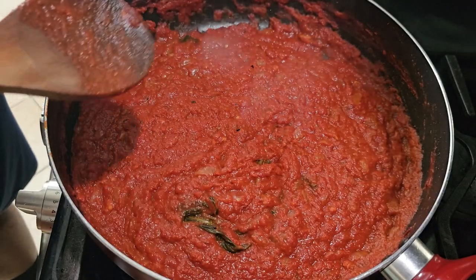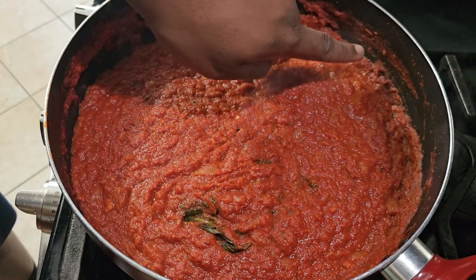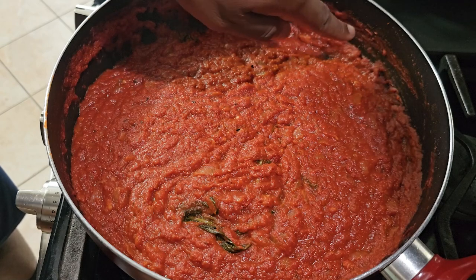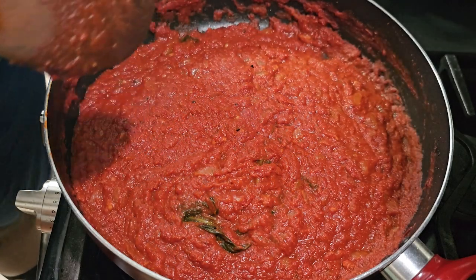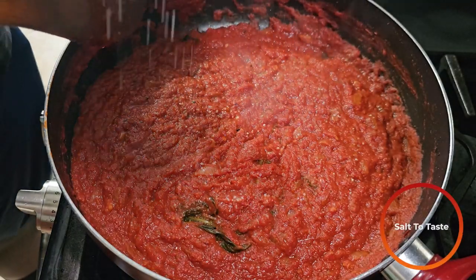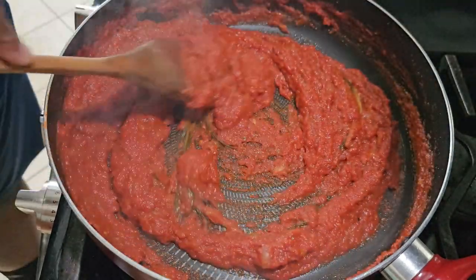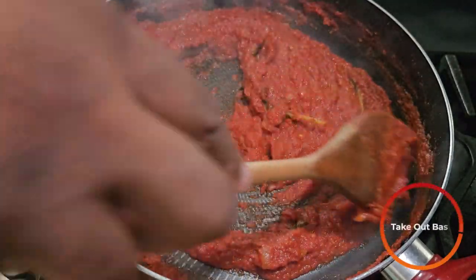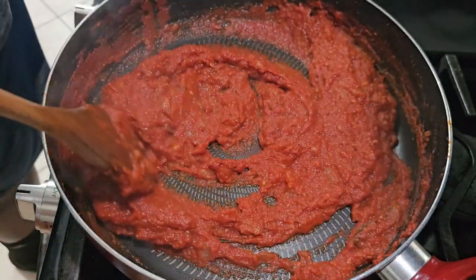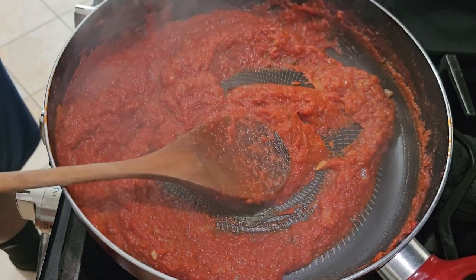And there we have it. After about 20 minutes, you can see the sauce has reduced. One way you can tell — that was the line where we originally started the sauce, and it's all the way down here, so it's reduced about 50%. Now just salt to taste — I can use a little bit of salt. Mix that up. You can also fish out the basil whenever you see it. After fishing out all the basil leaves and stems, kill the heat and you're done.